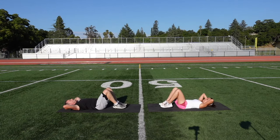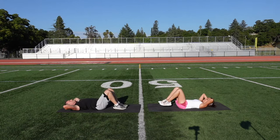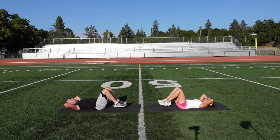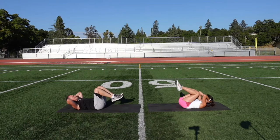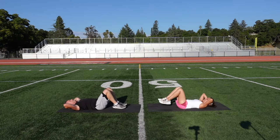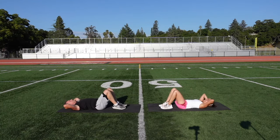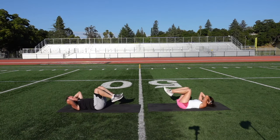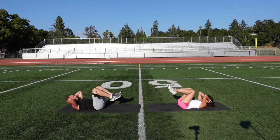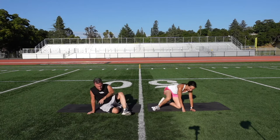1, 2, 3, 4, 5, 6, 7 — tap those toes — 8, 9, 10, 11, 12, 13, 14, 15, 16 — contract those abs — 17. Don't pull with those hands. 19, 20, 21, 22, 23, 24, 25. Roll on your side, come up.